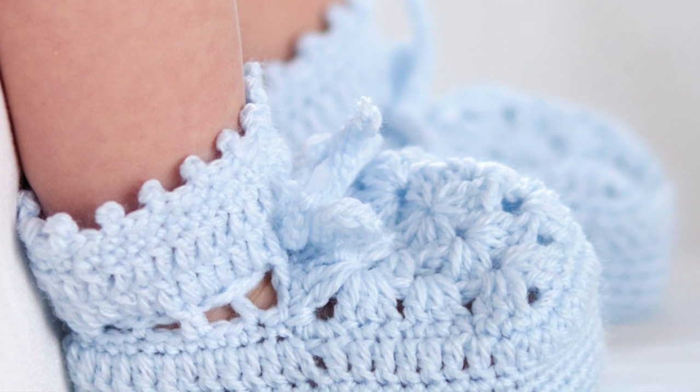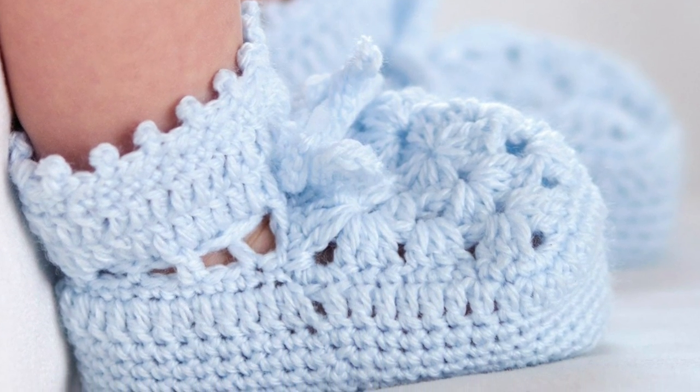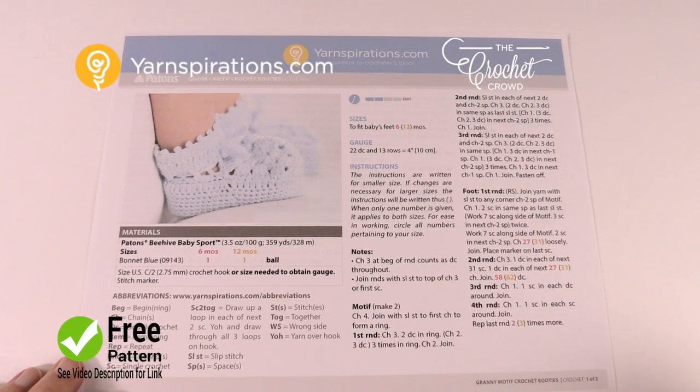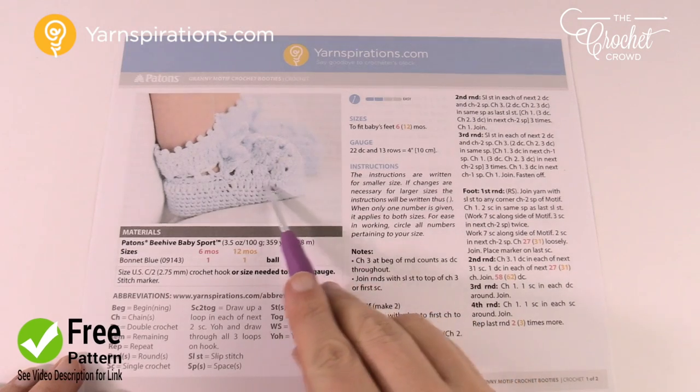In today's tutorial let's do the granny motif crochet booties. These are heirloom, christening, and really fancy booties for babies from sizes six months all the way to 12. Welcome back to The Crochet Crowd as well as Yarnspirations.com. I'm your host Mikey. Today we have a new pattern released by Yarnspirations called the granny motif crochet booties, and you can see them here in the photo.